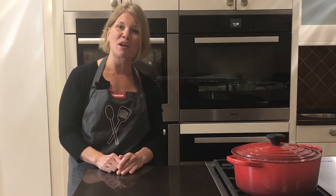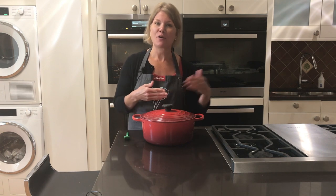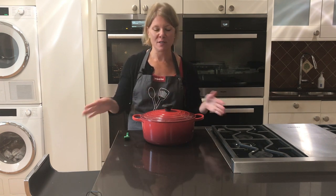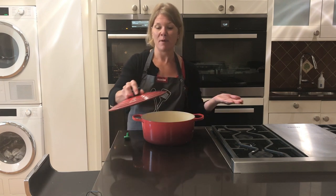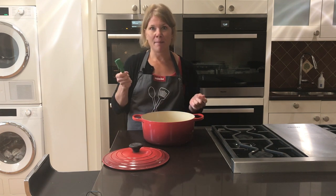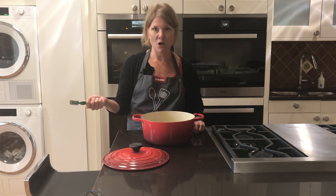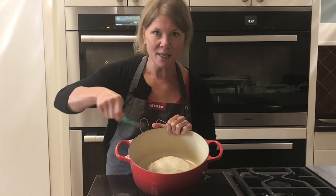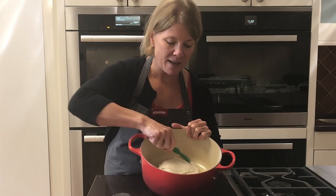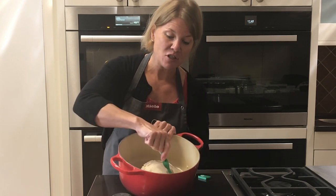Our bread dough has been resting in the pot for an hour and a half — we decided to cut it right at that point, though you can go as low as an hour or wait the full two hours. One final step before it goes into the oven is to score the top of the dough. We're using a lame — just a sharp blade — but any sharp kitchen knife works. Quick slashes on top help the air escape from the bread and give it a nice finished look with those crusty pieces everyone grabs for.